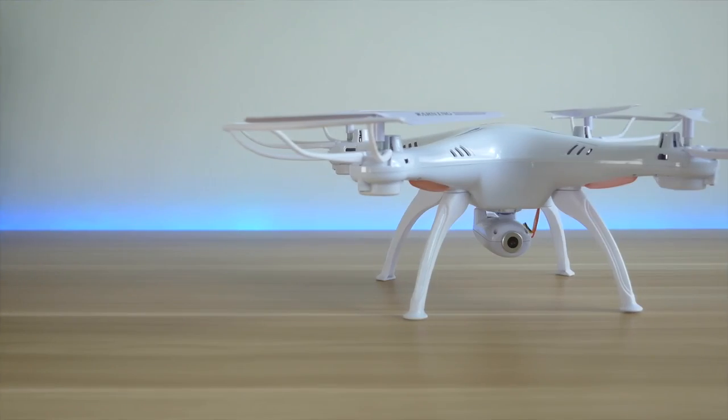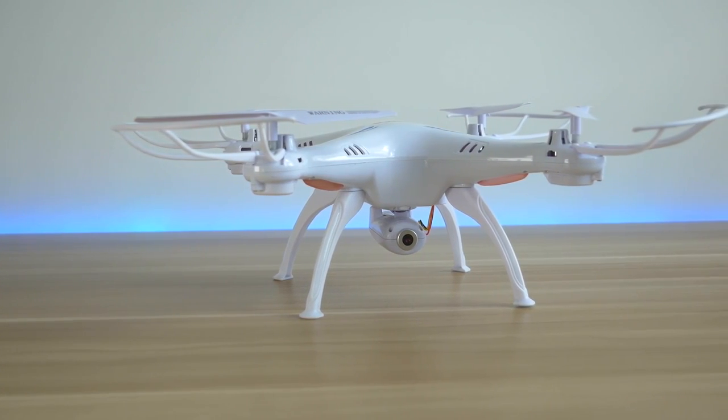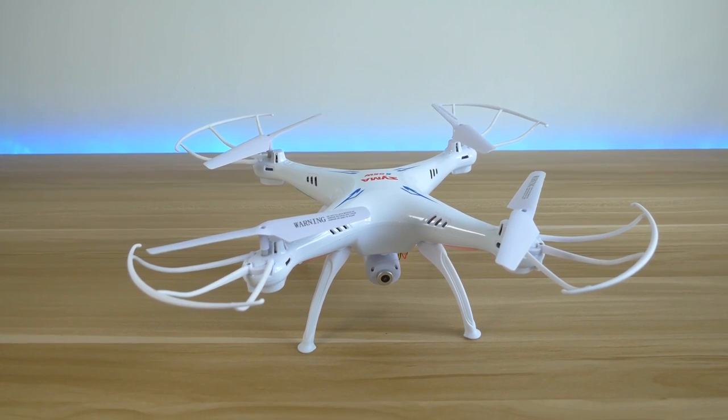The battery is a 500 mAh LiPo battery and it is enough for around 6 or 7 minutes of flight time. To get it fully charged you need around 40 minutes, so it's a good idea to get some extra batteries when you are buying the drone, as they are not too expensive.